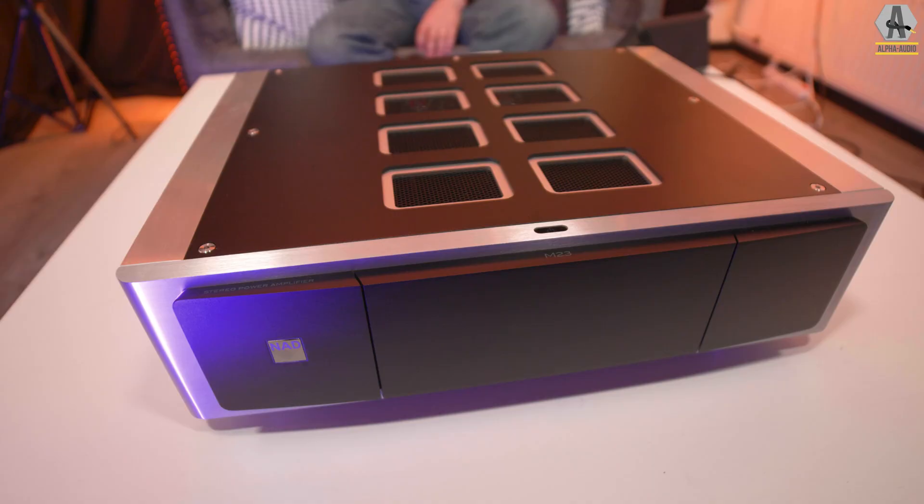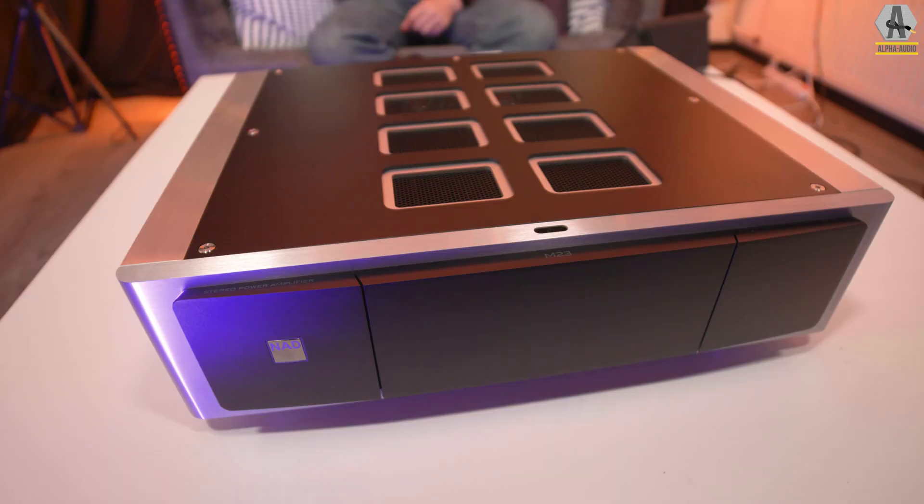We are celebrating because NAD did it again. After the launch of the M33 all-in-one and the C298 power amplifier, they now launched the M23. It's the master series version of the C298, so this is also a power amplifier. These three products have one thing in common: the Eikentakt power amplifier module. Eikentakt is a class D module and it's not really an evolution of UCD, Hypex, or Encore — it's more like a revolution because it sounds so fluid, so controlled, and so real, and it's still very affordable.